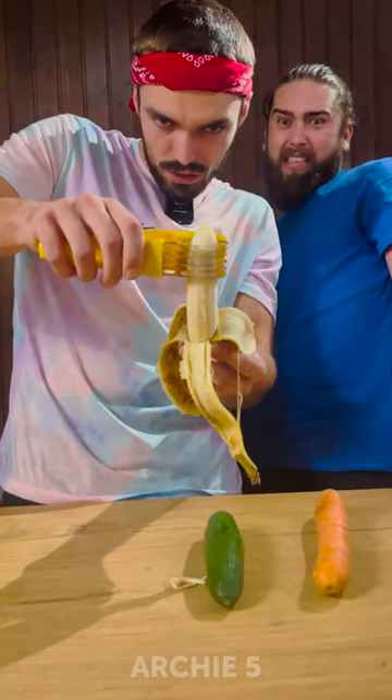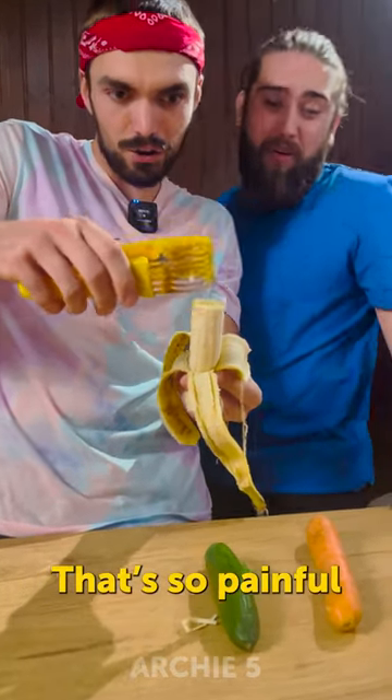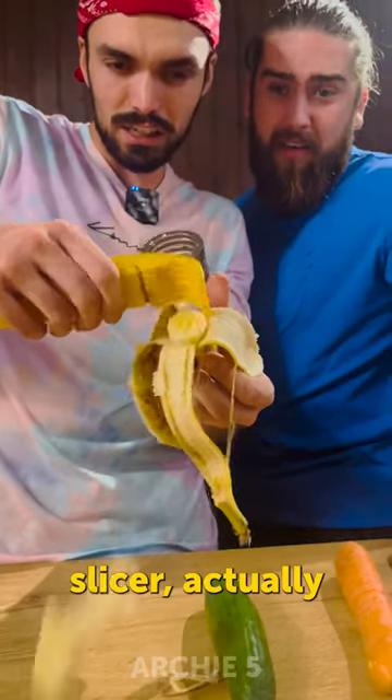Let's go — three, two, one. Oh, that's so painful. But it worked, I guess. Wow, these are pretty good slices, actually.